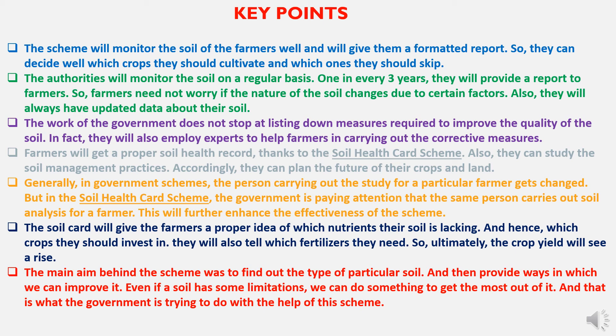Key points related to the Soil Health Card Scheme: the scheme will monitor farmers' soil and give them a formatted report so they can decide which crops to cultivate and which to skip. Authorities will monitor soil regularly — once every three years — and provide a report so farmers need not worry if soil nature changes. Farmers will always have updated data about their soil. The government will also employ experts to help farmers carry out corrective measures. Farmers will get a proper soil health record and can study soil management practices to plan the future of their crops and land.